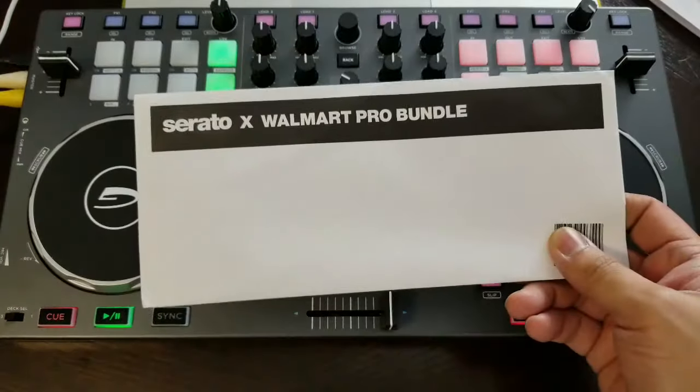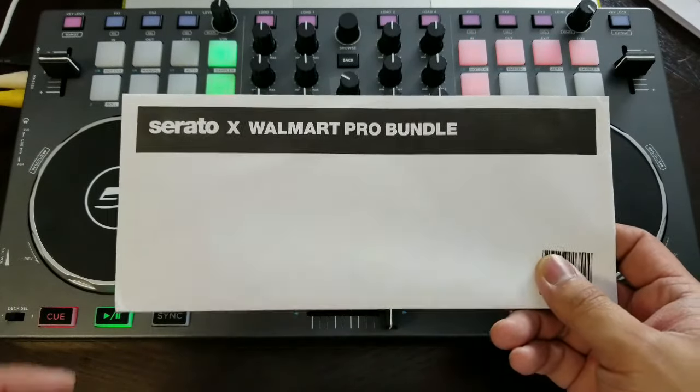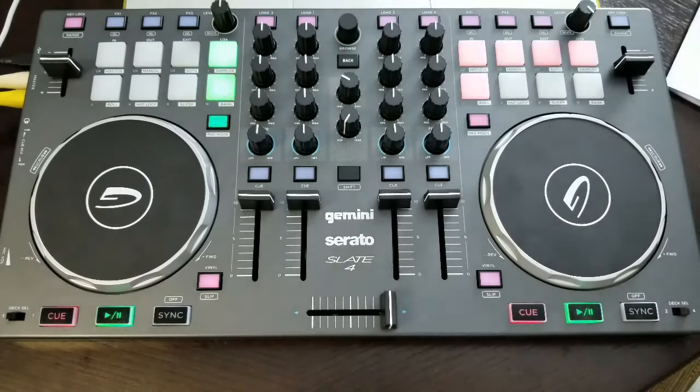What's up everybody, Rob Outcast once again for the SP Entertainment video channel, and today we're doing a quick review on the Gemini SLATE 4, a four-channel MIDI controller that I got at a good price, complete with full Serato DJ — not Serato DJ Intro. This is actually a Walmart Pro bundle, coming in at just slightly over 100 bucks. For an entry-level controller, a backup controller, or your new main controller, this is a good bang for the buck.